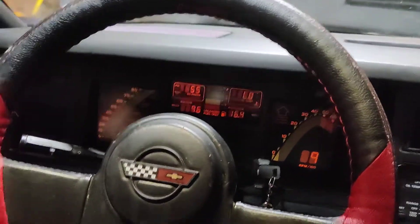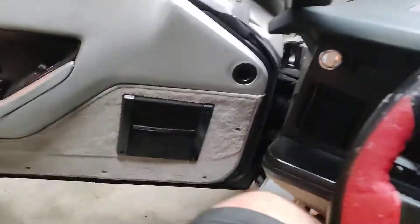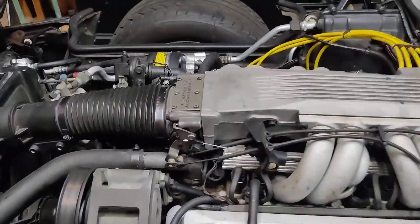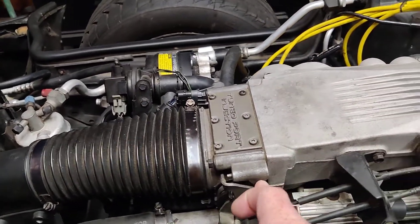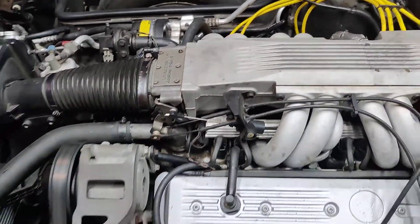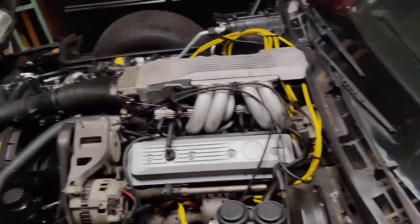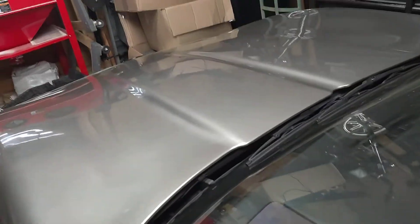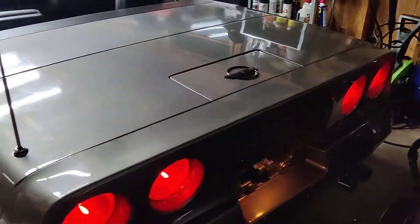Great vehicle. I'll get back out and show you the motor here. I'll set this down. Lights work. All your lights back here as well.